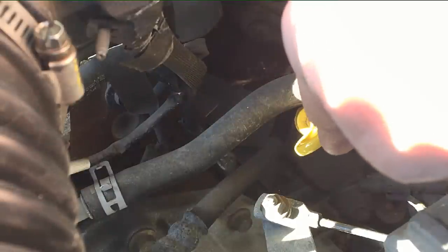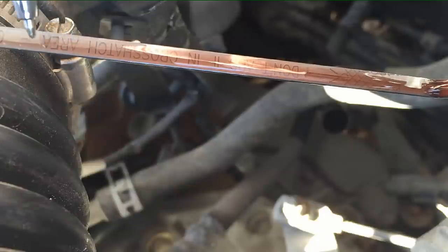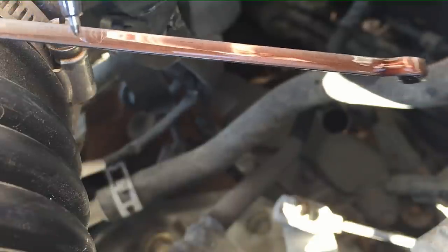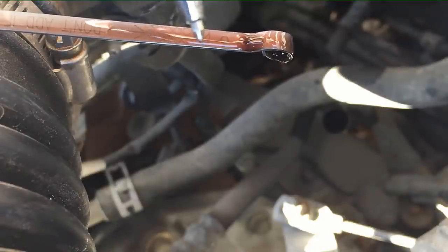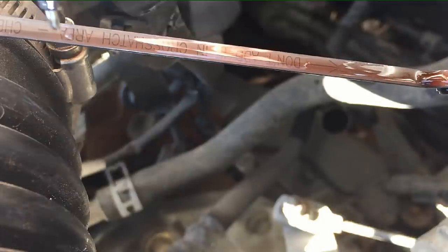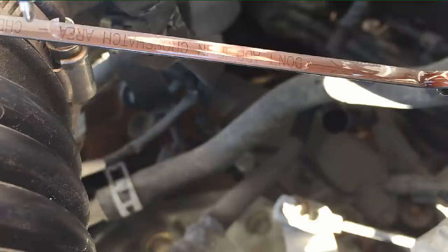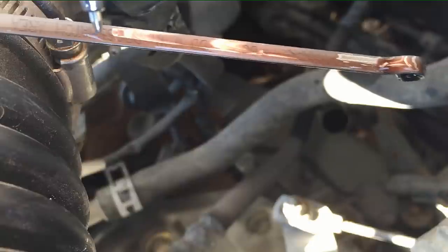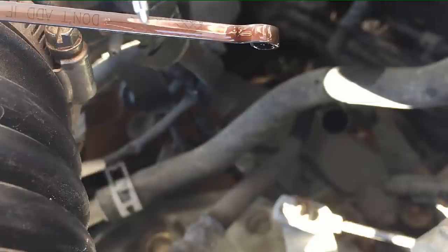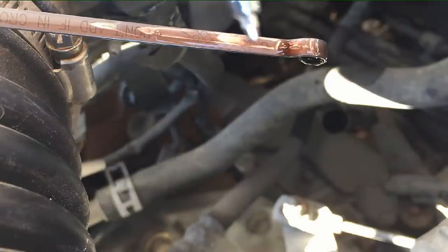There's a yellow dipstick right there by the throttle body and air filter — pull that out and check the level with the engine off. You may notice the fluid level is really high, way up here, when it should be down in the hatch marks. That's totally normal because the transmission fluid pump is not spinning with the engine off. Now start the engine at idle and check again — if the pump is working properly, the fluid level should drop down to the normal range in the hatch marks.